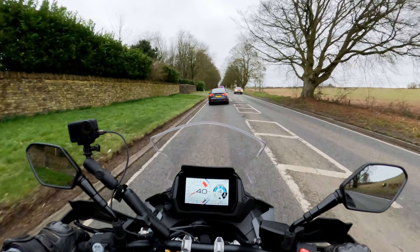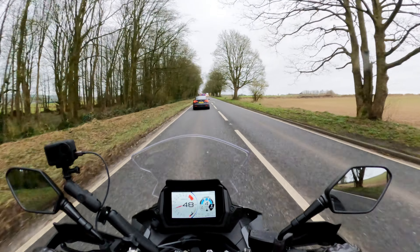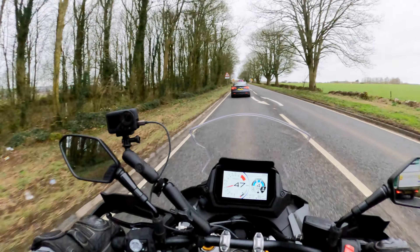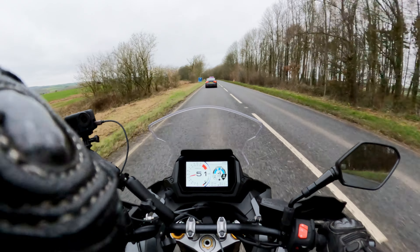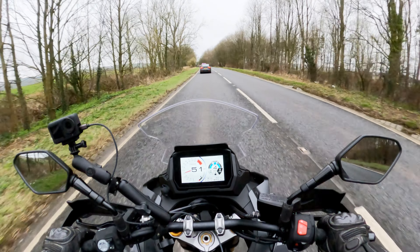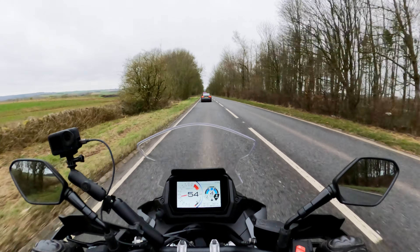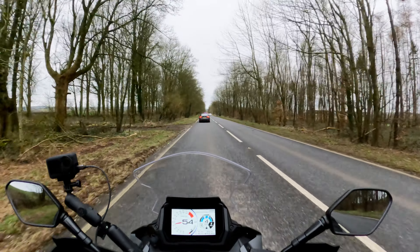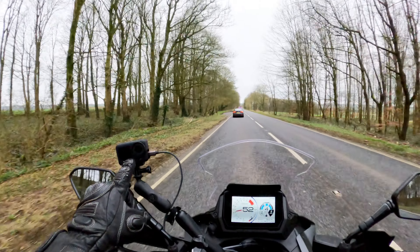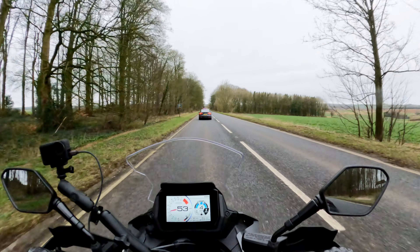In terms of vibration, after about one and a half hours on the bike, everything's fine except my right ring finger and little finger have gone numb. But other than that, the rest of me is doing okay. In terms of fuel economy, we're at 40 miles per gallon — not brilliant, but not too bad. I have been opening up the throttle a fair bit.